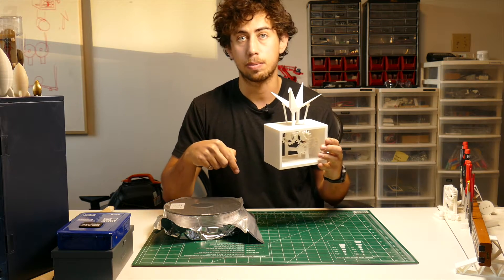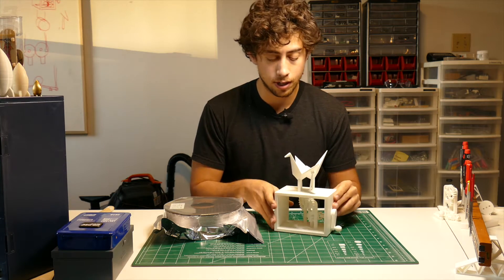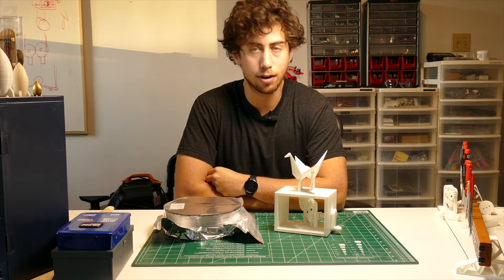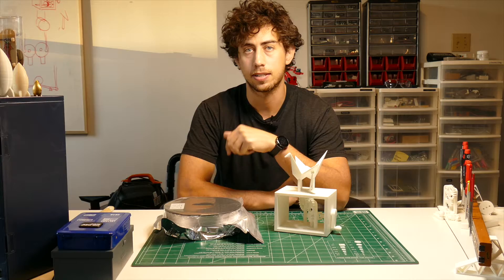I'll put the link in the description below and you can download them. If you have a 3D printer you can print it and assemble it yourself, and share it with someone — share the hope — because I think we can all use that. It's a 17-hour print, so I'm going to run that and I'll see you tomorrow and we can put it together.